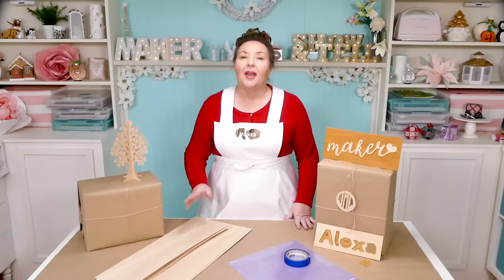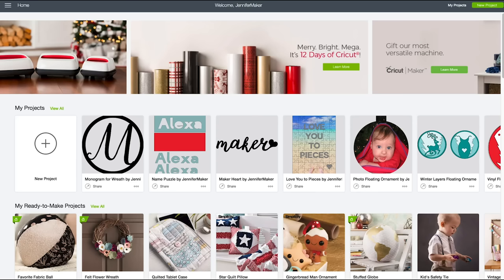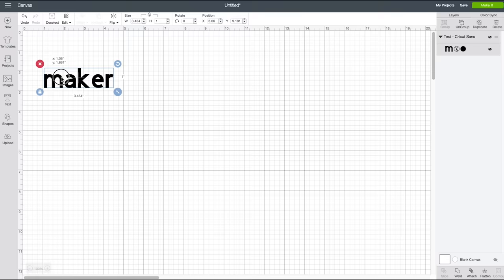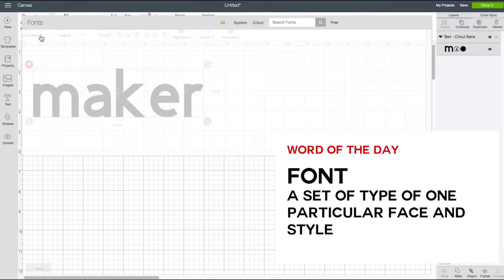Let's head over to Cricut Design Space, where I'll show you exactly how to cut out a cursive name. Click on New Project to get started. The first thing we're going to make is a cursive name — click on Text and type in whatever name you want. I'm going to type in my name, Maker. Make it a little bigger — we'll stick with about eight and a half inches.